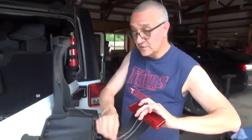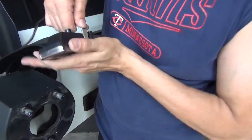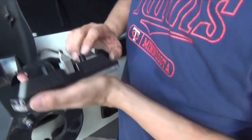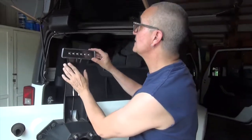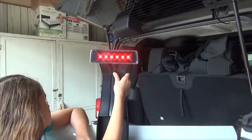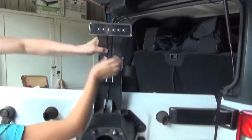Alright, now give me the replacement, and then we're going to clip it in here. Now I'm going to get the screws. But before we screw it in, we've got to make sure that it works. It works. Want to try it? Okay, go ahead, because I want to see it.